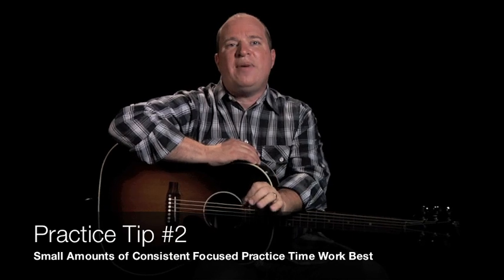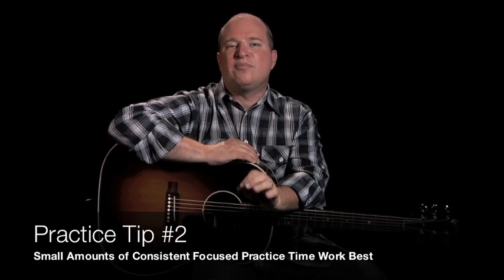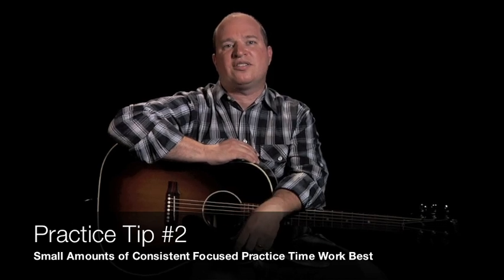Number two, the second thing: small amounts of consistent, focused practice time is better than large chunks of practice time.